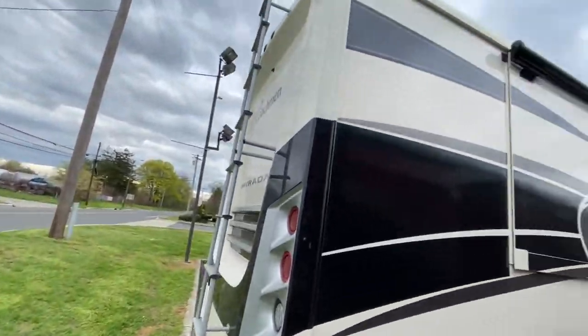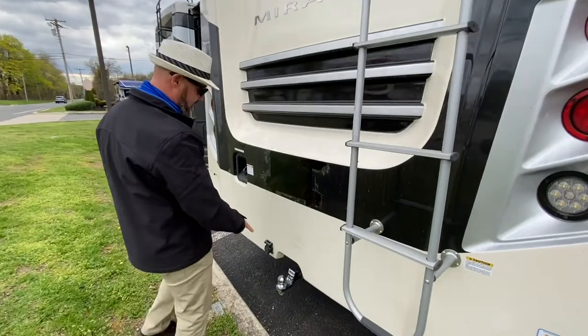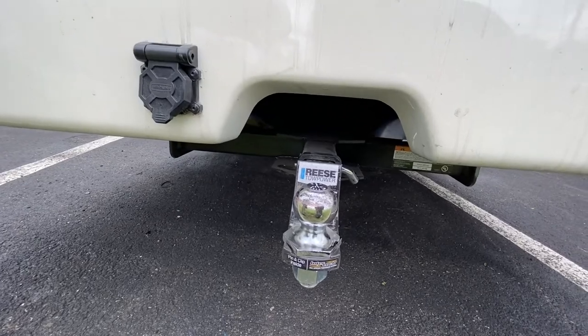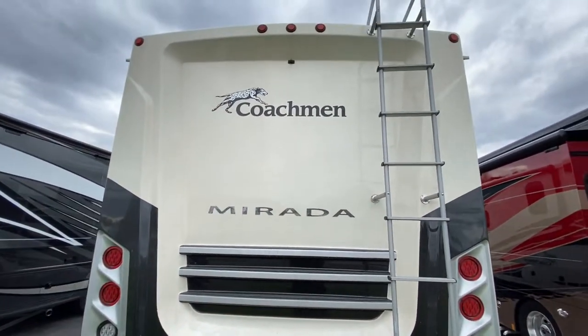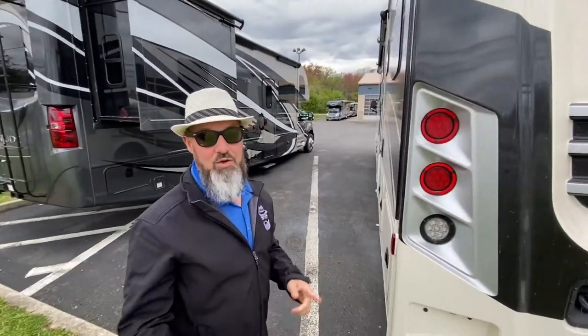Slide toppers on each of the slides — that'll keep debris off the top of your slide-outs. They do give you a ladder so you can get up there and service the roof. It does have a 5,000-pound hitch with a seven-pin connector. They want to say it's an 8,000-pound hitch, but if you look at the gross combined and the GVW, 5,000 pounds is about all you're going to be able to tow. Backup camera is up top, fuel fill is always on the back.